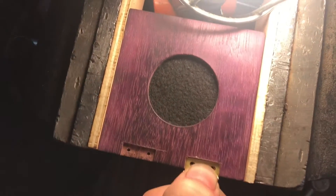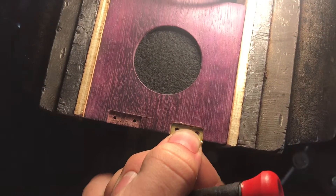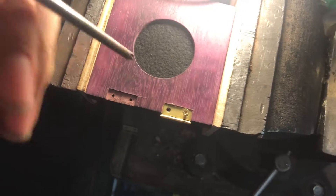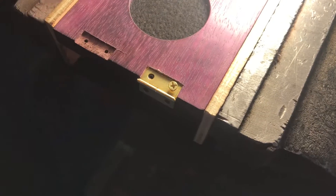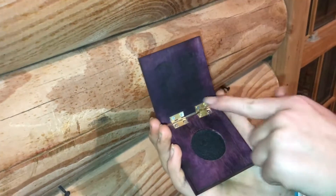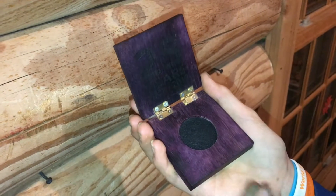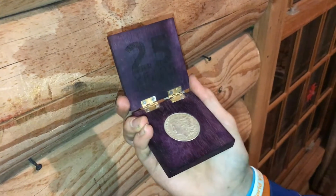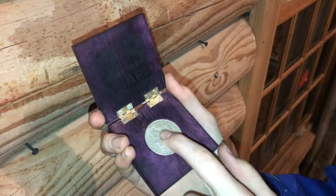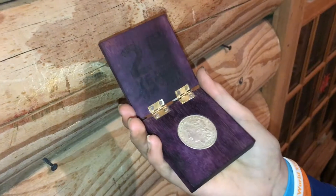Now I'll go ahead and put in a hinge, take one of my screws and put it in there. I drilled a pilot hole with a really small drill bit because that makes it go in so much easier. Now I have the hinges all screwed in and it looks real nice. The coin fits in there just perfect, and I think this turned out great. The wood really looks nice with the coin and the hinges, and that laser engraving is nice and subtle — I really like how that looks.